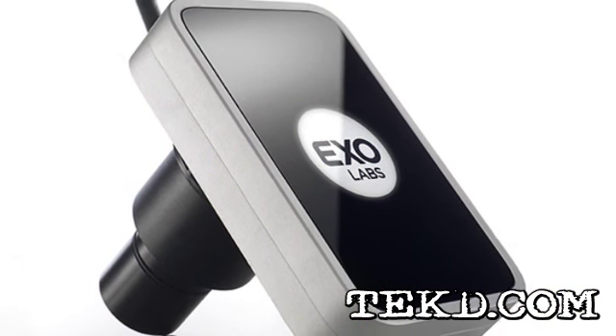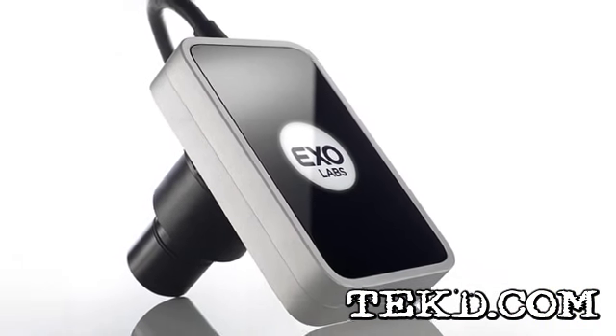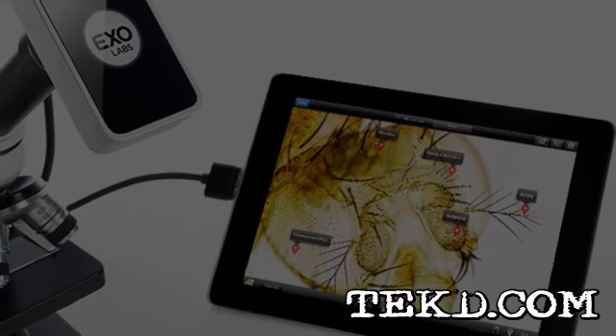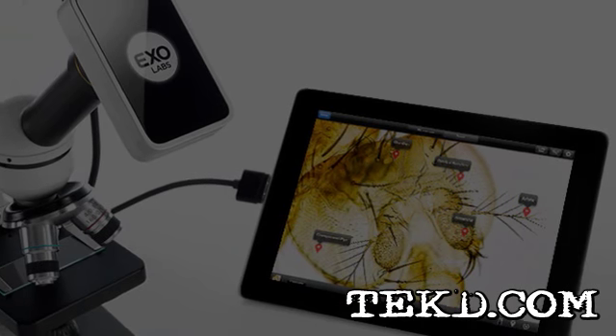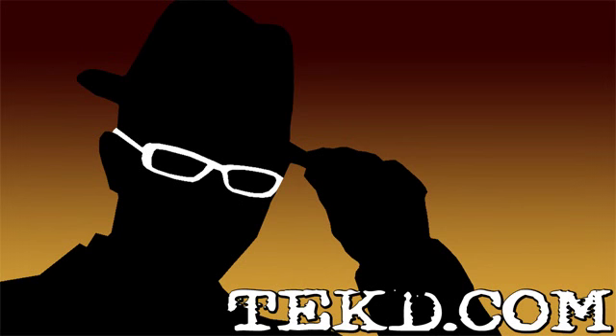The Focus Microscope camera is designed to be rugged, with a sturdy aluminum body and shock-mounted electronics to take drops and falls. Imaging scopes can be very expensive compared to the Focus Microscope camera, which retails for $599. I'm TK for TechDeep.